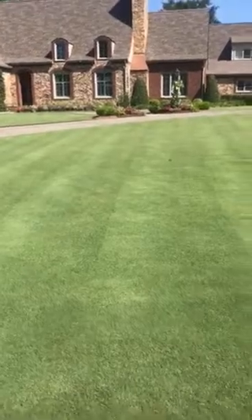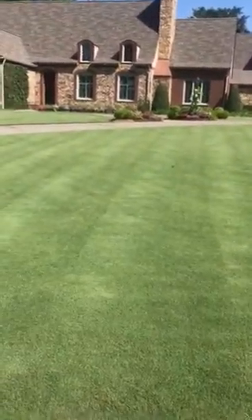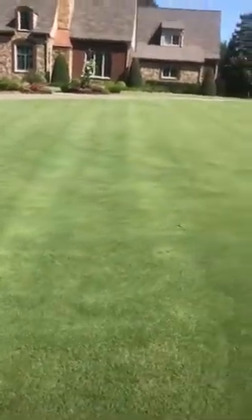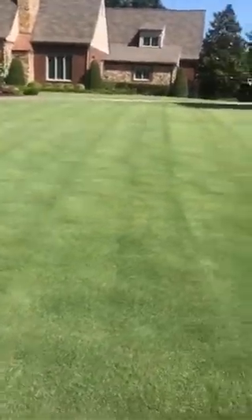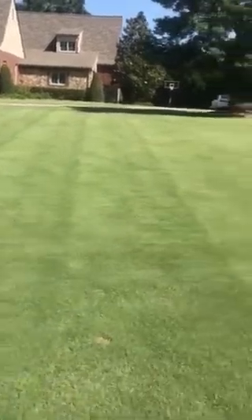Guys were in a hurry yesterday when they mowed it — there was a big rainstorm coming. They were going a little too fast and let the mower bounce, and they have created washboarding in it. It's not cutting the same height because they were mowing too fast.